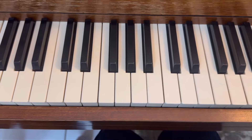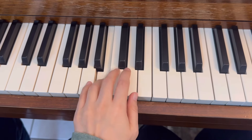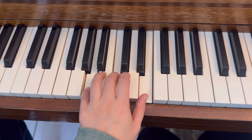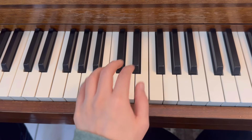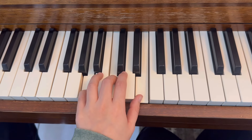Same thing on your left hand — A minor, legato playing. And staccato.